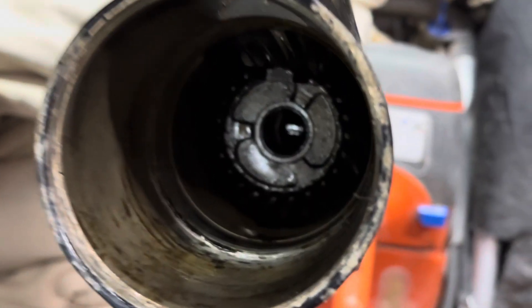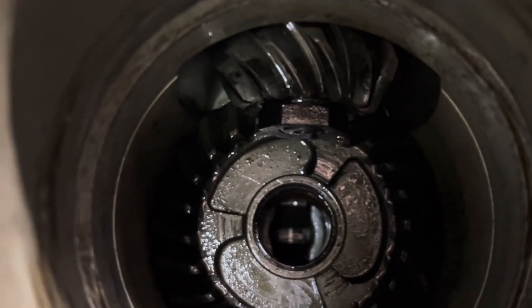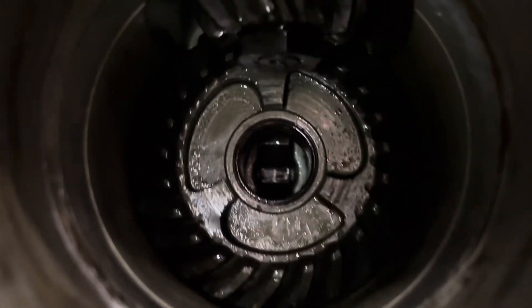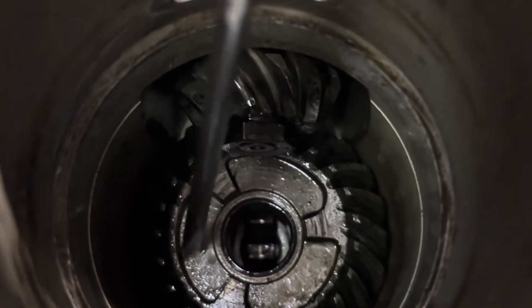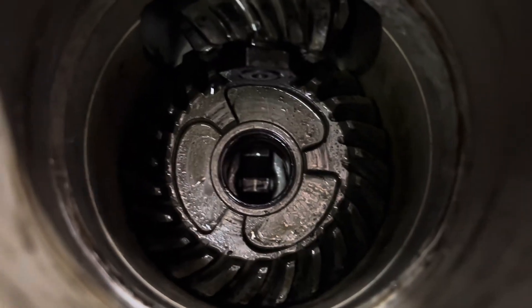Inside this gear case we have the forward gear, which I'm pointing to there, and up above that we have a pinion gear. That pinion gear is connected directly to the drive shaft. If I spin this drive shaft the same way the motor would spin it, you can see that top pinion gear is spinning and it's spinning that forward gear clockwise. The dog clutch will actually engage into these three recesses in the forward gear when you select forward, and then grab the prop shaft and spin it at the same speed as that gear.